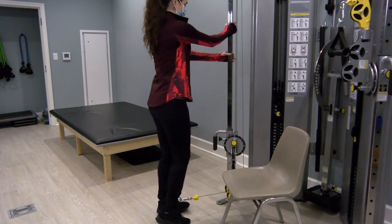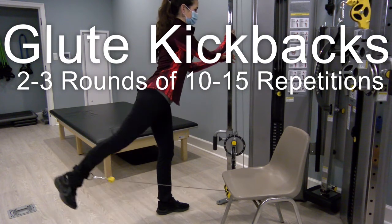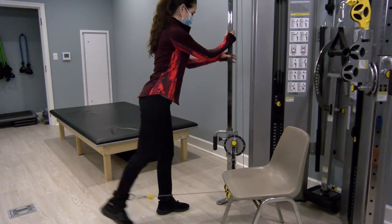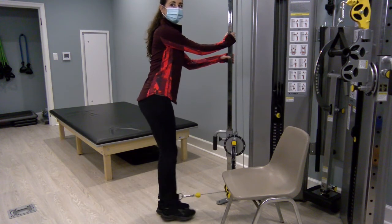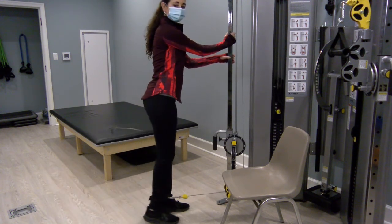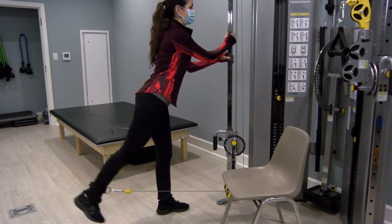Going right into the next exercise — turn towards the machine, grab the silver bar with both hands, slight lean forward, hinge at the hip, and kick back, trying to keep that leg fairly straight with a slight bend in both knees. With this one, guide it nice and slow and controlled — try not to yank the cable.